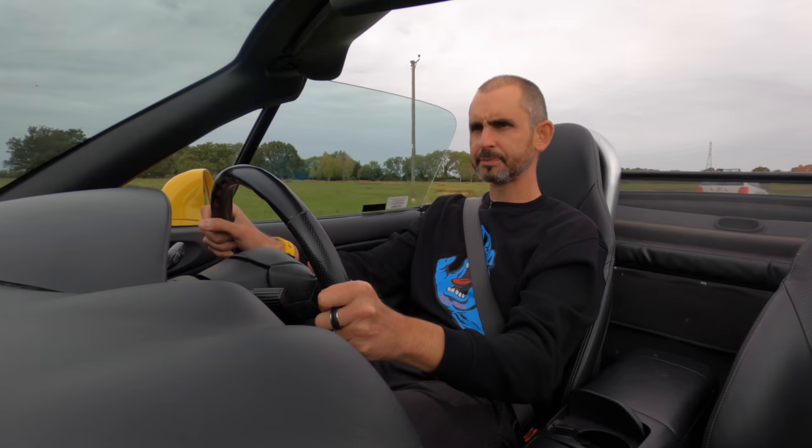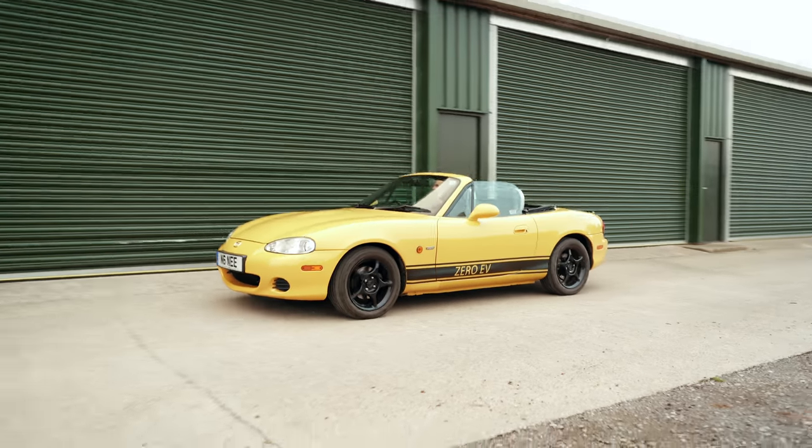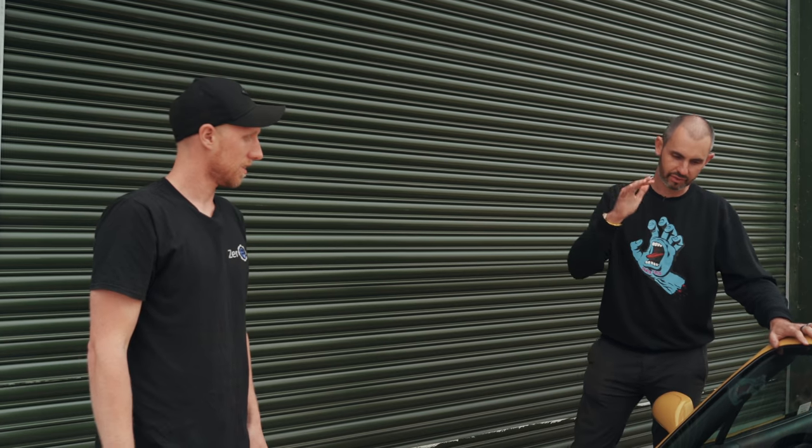The MX-5 was never a fast, powerful car, but what it was is exceptionally playful and balanced — and that's what this is. If I had earplugs in, it would just feel like an automatic MX-5. But this is possibly the only automatic MX-5 I would recommend you buying. Chris says a kit like this would cost in the region of £20,000 including the 20% VAT. No true MX-5 owner goes anywhere without a cat.